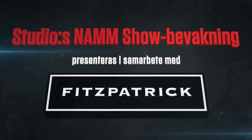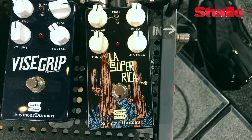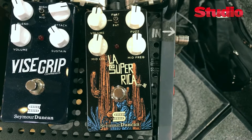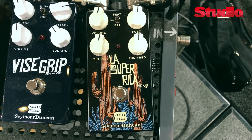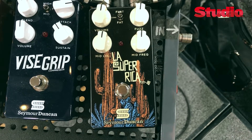At the Seymour Duncan booth here at Winter NAMM 2018, we're going to be talking about a couple of different products that we're debuting here at the show. We have our new La Super Rica fuzz pedal — a silicon-based fuzz pedal with a sweepable parametric EQ mid-range control and a three-way low-end contour toggle switch, making for a really versatile fuzz.